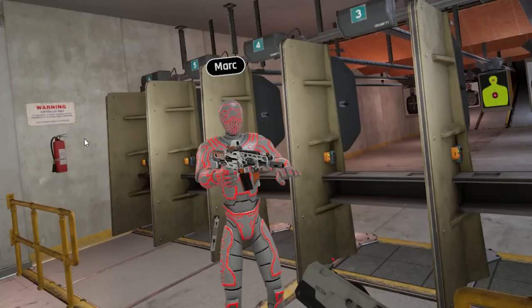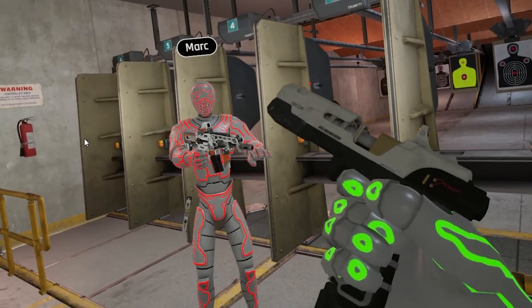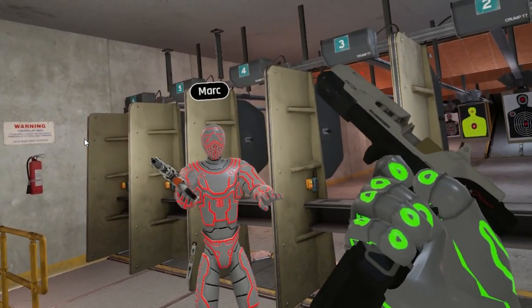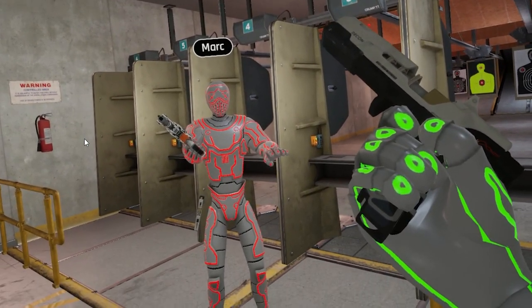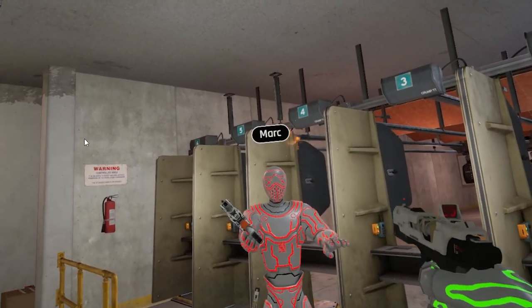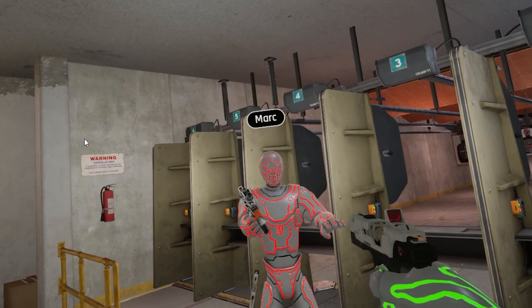Every weapon uses the same reload mechanic, so if I grab the pistol here and fire until I run out, I click the A button, drops the clip, bring the weapon towards my chest, reloads, and then there we go — the weapon is reloaded.